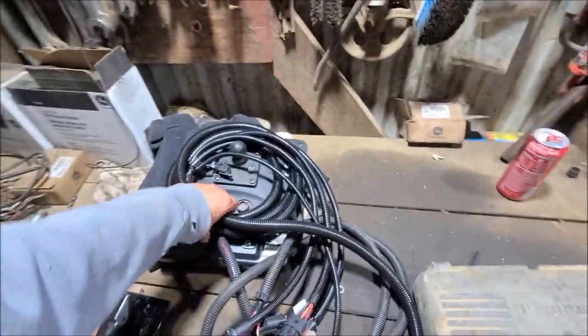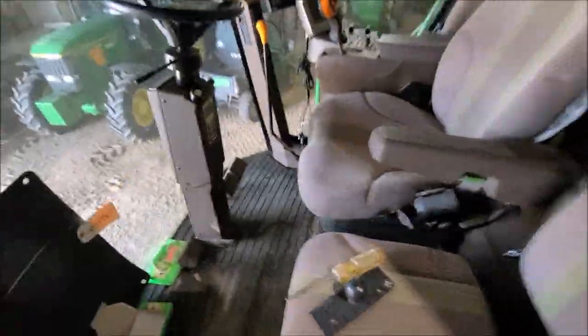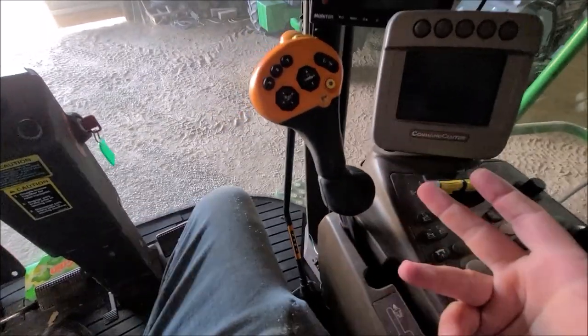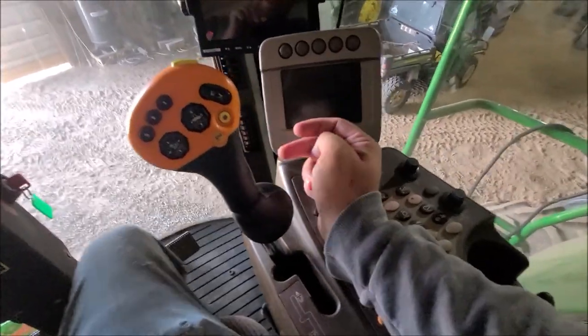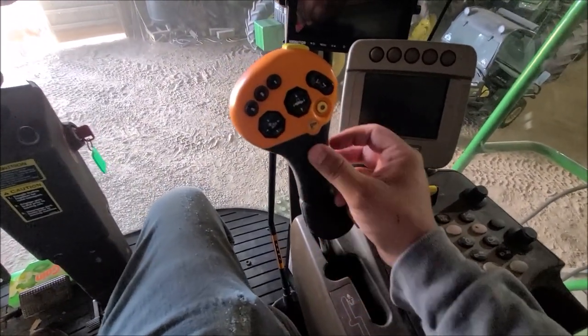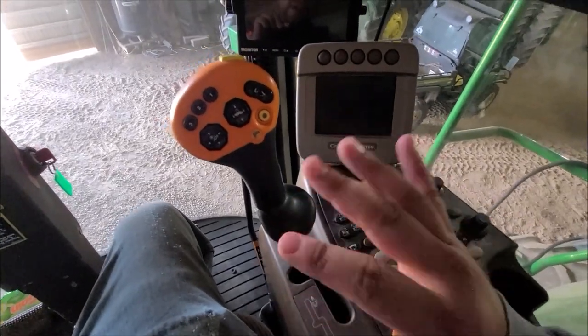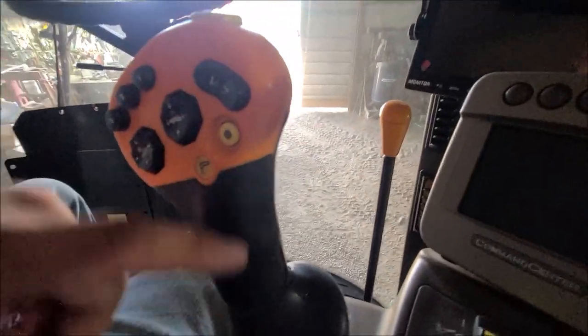I actually went through and used some super glue on the control handle. These handles on these machines do tend to wear out over time — this rubber around the control handle can peel back. I was told if this is worn out and you wanted to replace it, you have to buy the whole assembly, which nobody wanted to know the cost of.